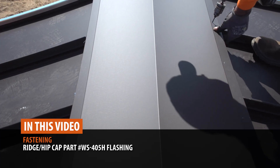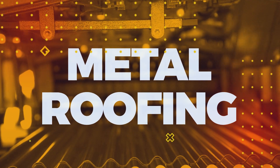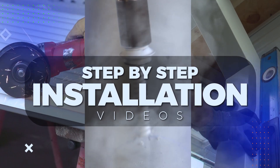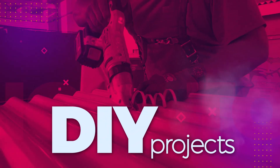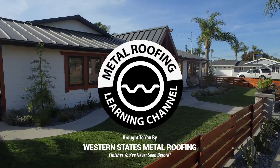This is the Metal Roofing Learning Channel, brought to you by Western States Metal Roofing.